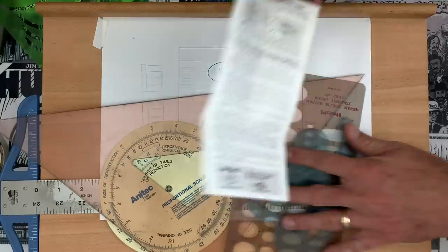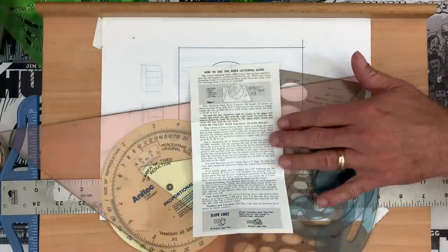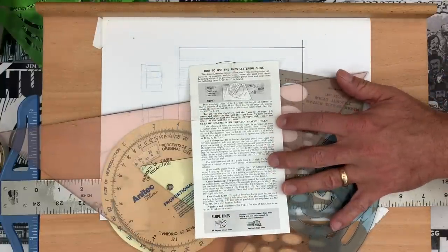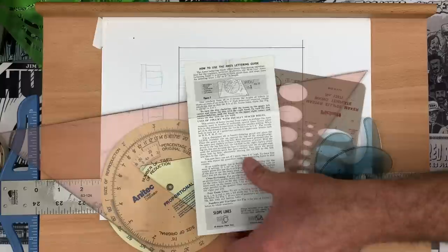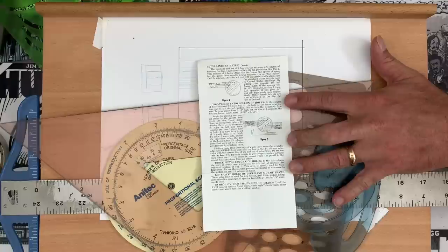You guys can pause your screen. If you're trying to figure out the Ames Lettering Guide, this is your instruction booklet that comes with it. So you can pause the screen and read that if you want to get more into the details of what this tool does, because it does a lot. It's a very remarkable, robust tool to have in your collection.